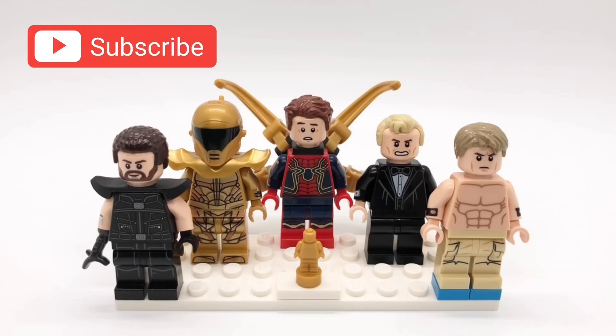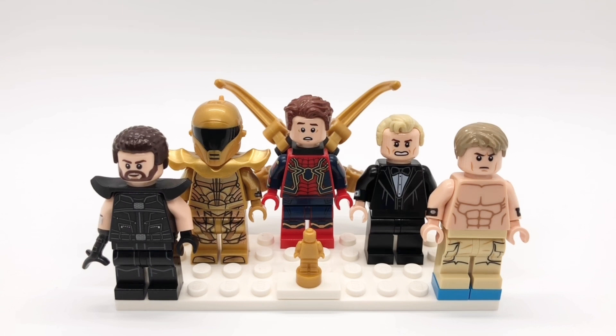Hello everybody, StarRk here, and the 2022 Oscars are next weekend, which means it's that time for my annual Oscars showcase video. I've been making these since 2019 — I'll link the playlist to all of my Oscar videos at the top of the screen.